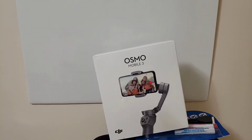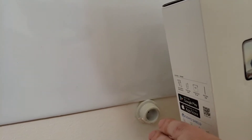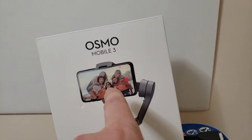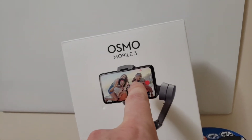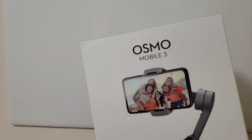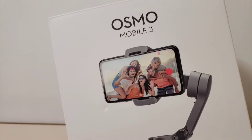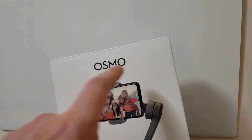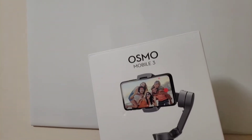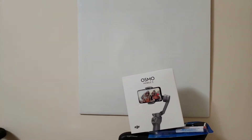Before you get this thing going, you have to download the app. There's an app you need, and when you get that app you have access to the software. The software is very important because it has so many features on it. When you install the software, you also have to turn on Bluetooth so you can pair your phone with the gimbal — that way you maximize all the features that are available.